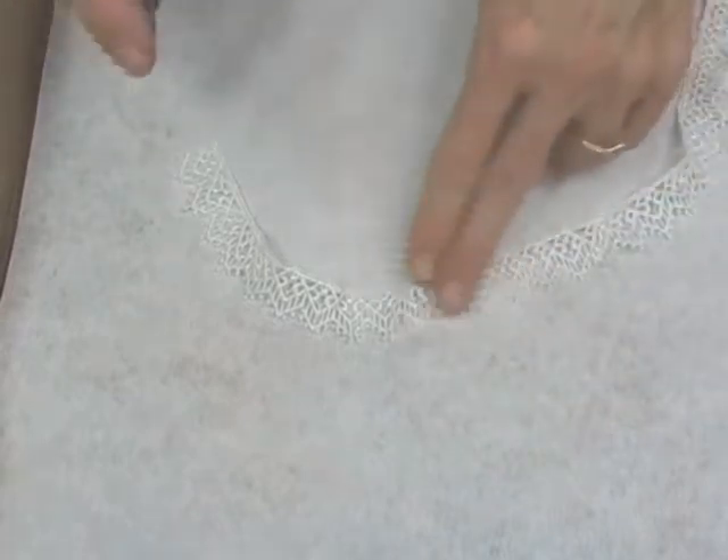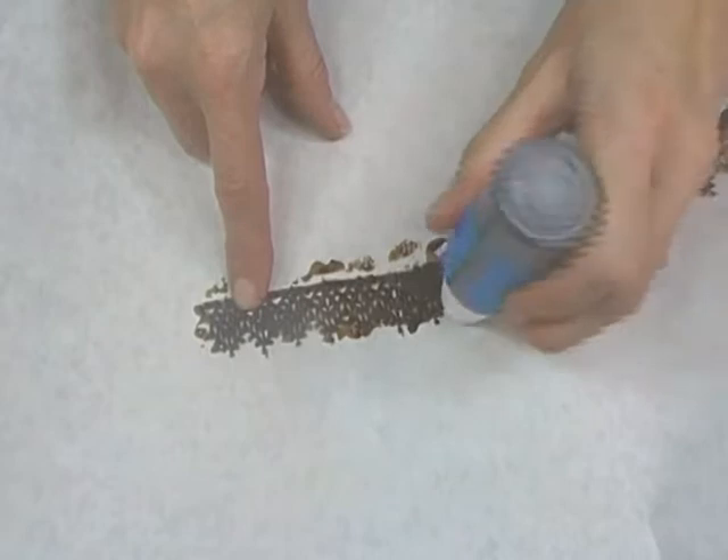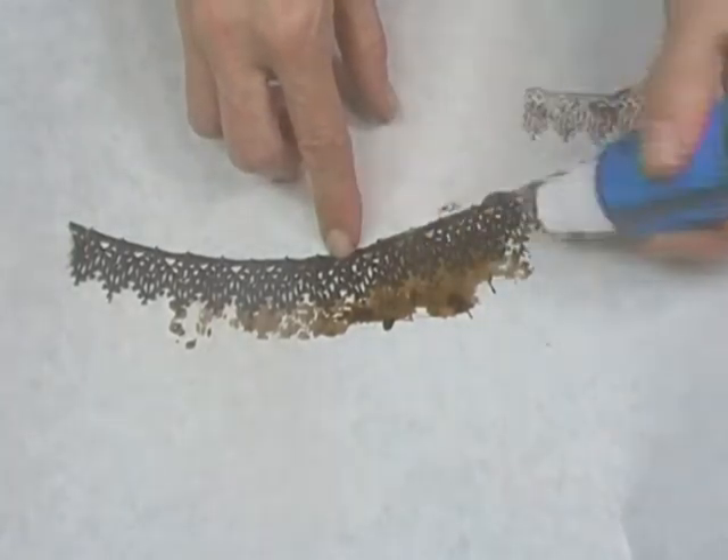There's no end to the materials you can choose to stain. Let's change the color of this white lace — you can spray or use the dauber cap. You can also order extra daubers or spray tops for your Starburst Stains so you'll always have the right top.